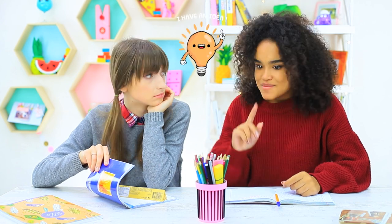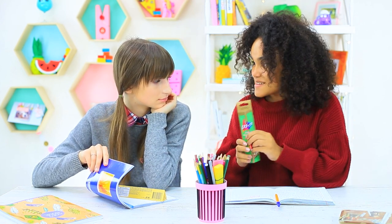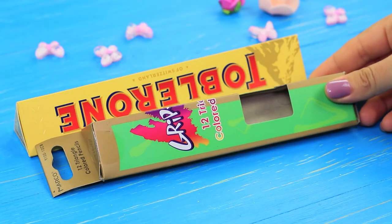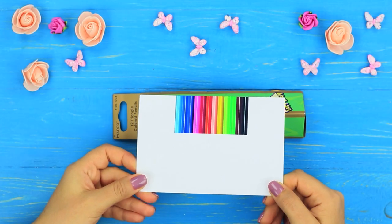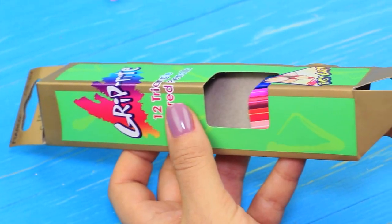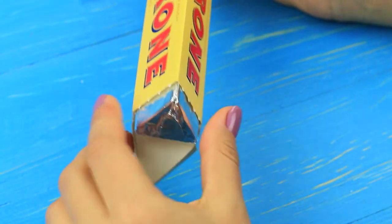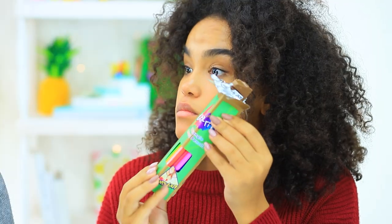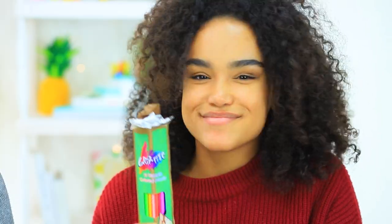Take an empty triangular pencil box, print out an image of pencils, and attach them to the window of the box. Put a Toblerone inside — a triangular box is perfect for the chocolate. Now we shouldn't be afraid of the teacher's angry look. The Toblerone works undercover like a real spy. The teacher sees nothing but a box of pencils.